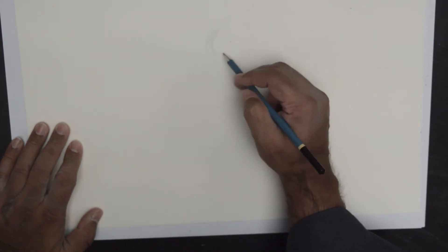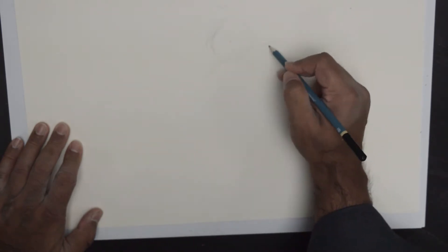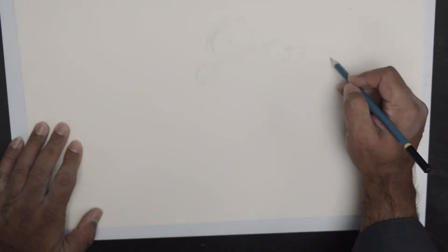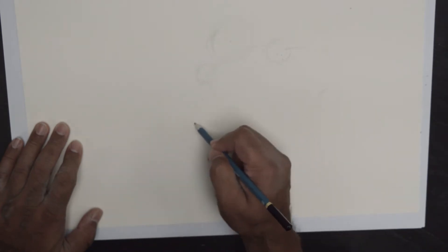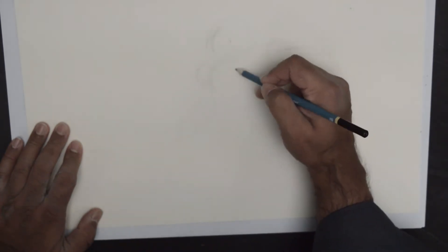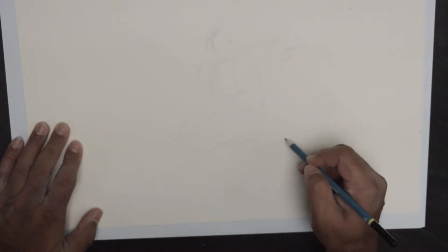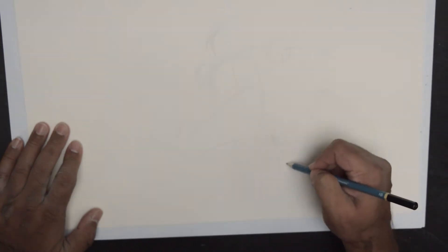So, oval, arc, circle, circle, arc, arc, arc. And that will be the other arm, right there. And we are going to go like this. Put that down. And just go this much. So, some foreshortening there.